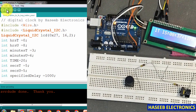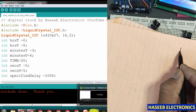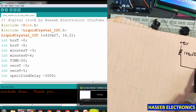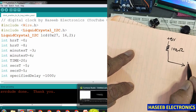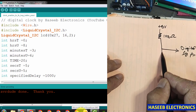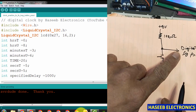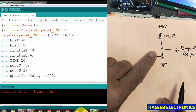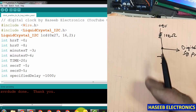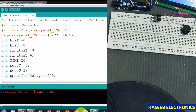We need some jumpers. We will use the digitalRead function. We will take 5 volts here and use a 10 kilo ohm resistor and feed it to the digital I/O pin. We will monitor the condition — the push button will normally remain high, and when we press it our conditional statement will activate and start increasing the minutes.